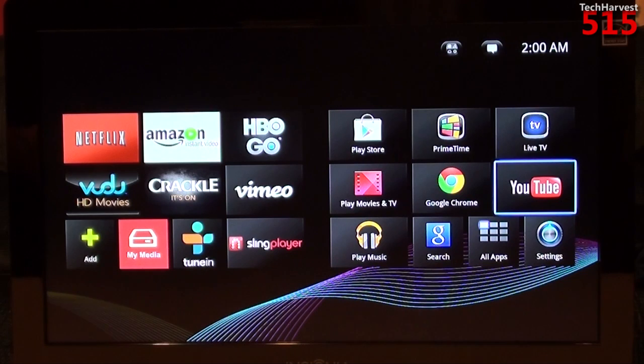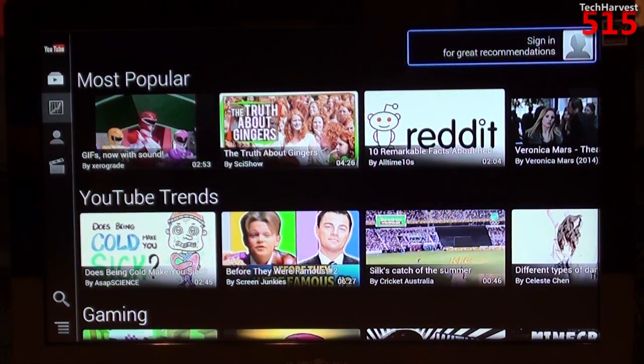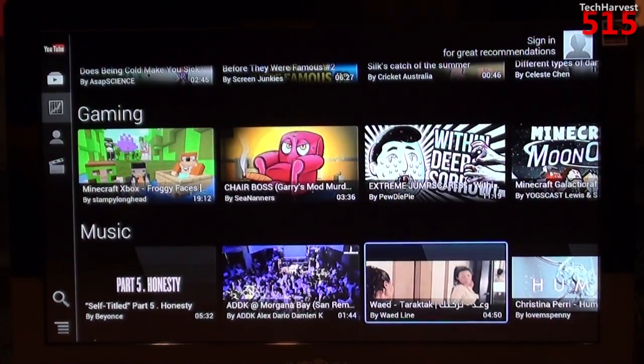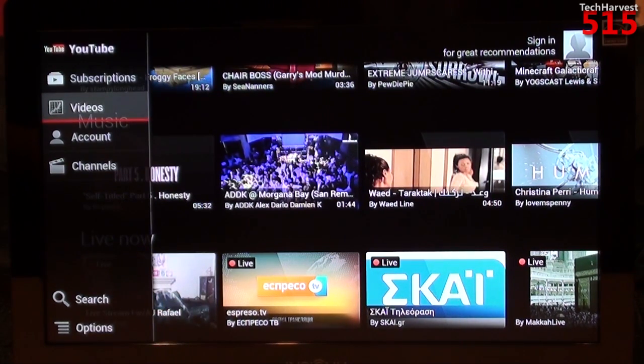You have a YouTube option, which you would expect since it's a Google device and YouTube is a Google property. You can see your most popular videos, YouTube trends, gaming, music, and live now on the front page. On the left you have filters: videos, sign into your account, favorite channels, and subscriptions. It's a nice option for watching YouTube on your television set.